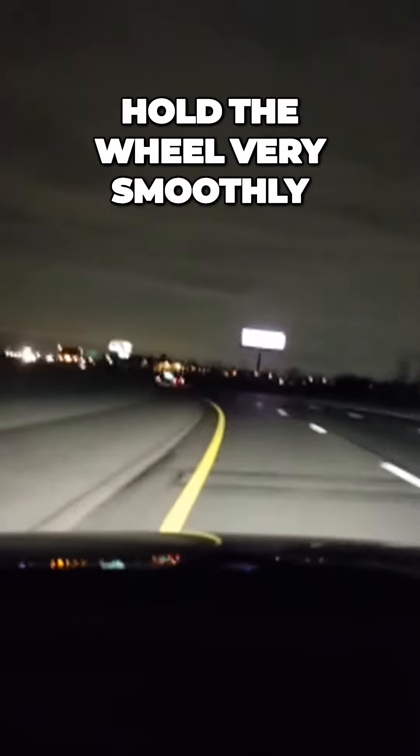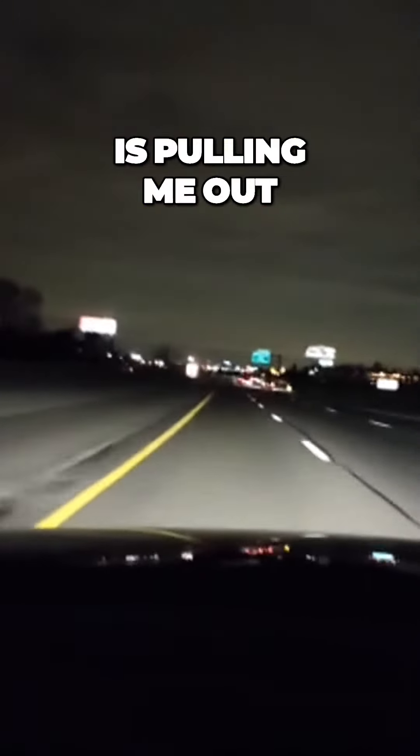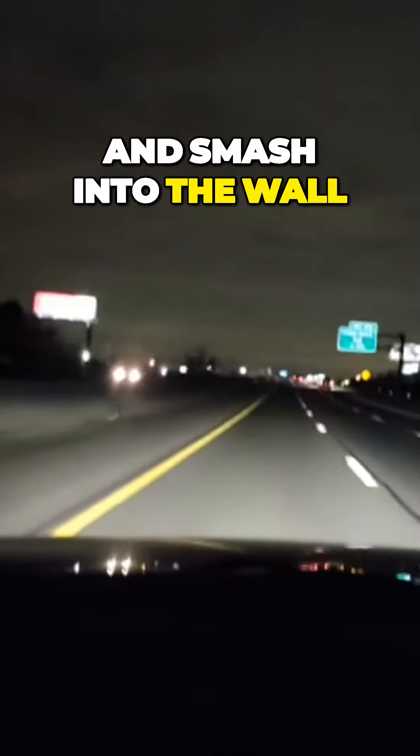We're maintaining good speed. I'm really trying to hold the wheel very smoothly. Centrifugal force is actually pulling me out, and I've seen a lot of cars lose control and smash into the wall.